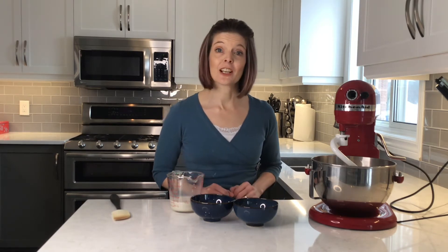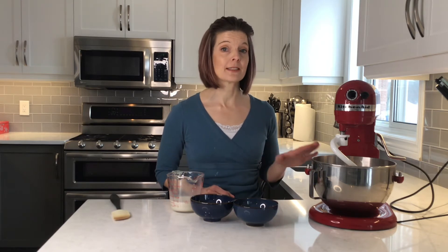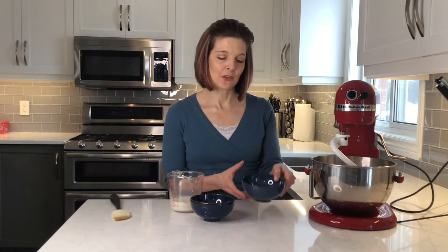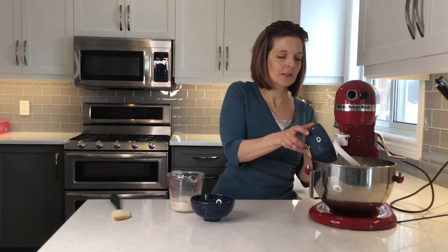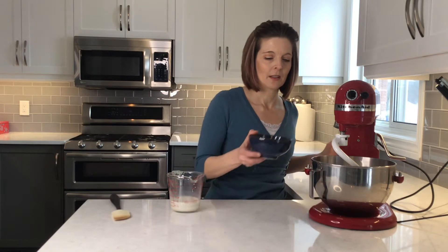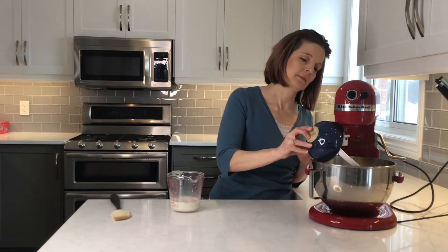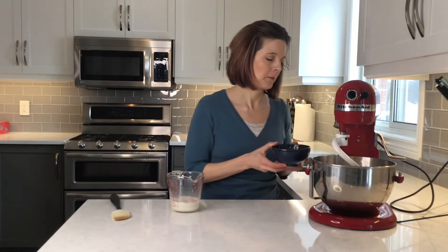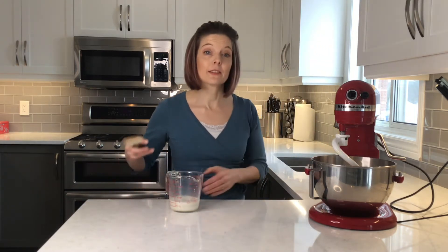Now that my tangzhong has cooled down, I put it into the bowl of my stand mixer and I've added the rest of my flour, the sugar, and the salt. I'm going to add my liquid ingredients now — my two eggs, my melted butter, and my yeast and milk mixture. You don't need to whisk the eggs in advance; the mixer will do it for you.